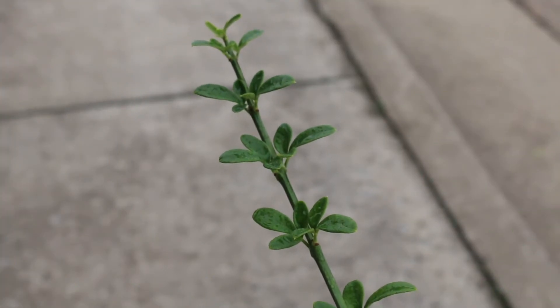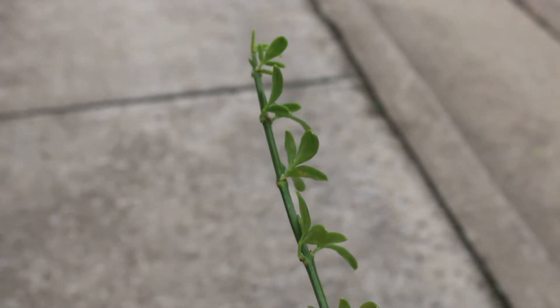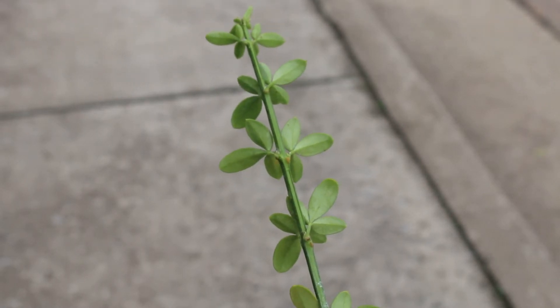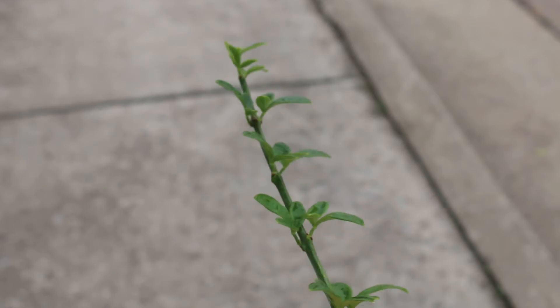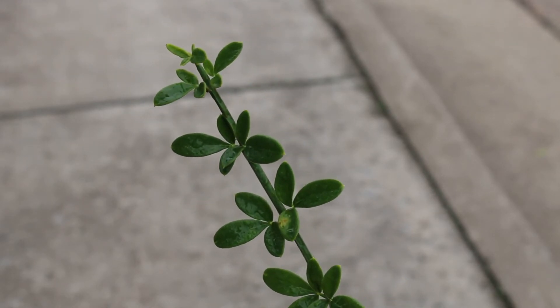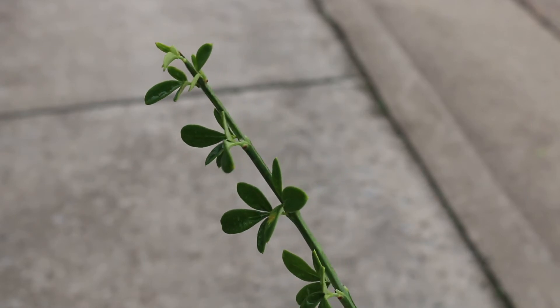As you look at a close-up of this stem, you're going to see oppositely arranged trifoliate leaves, which are really the hallmark ID characteristic that you want to look at. Also, these green stems are something you can clue in as an ID characteristic. As you find this plant for yourself and feel the stem, you'll actually feel an angular nature to the stem, which will help you identify this plant.